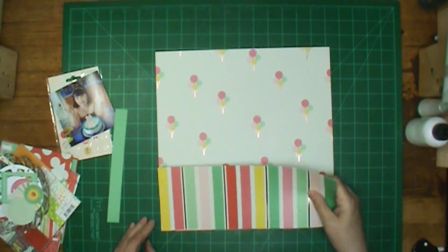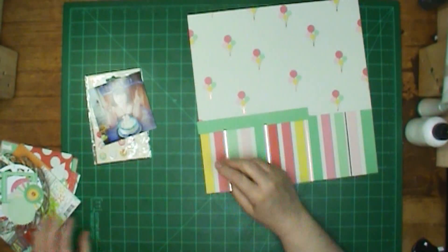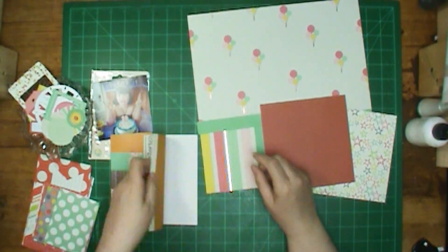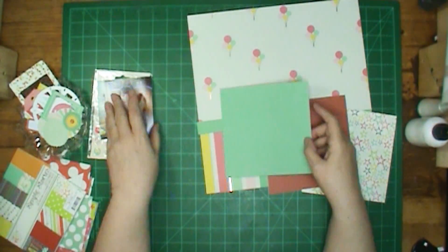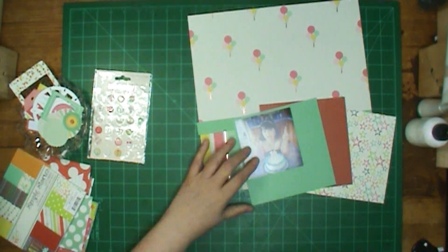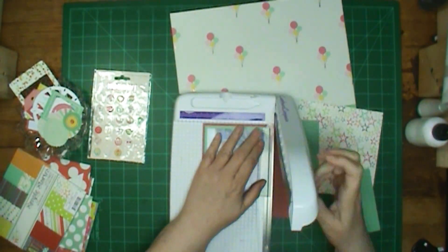I'm using Hooray. It is a paper pad from My Mind's Eye, and I think a couple of other things in that pile are Hooray also. But then I have Simple Stories mixed in with it. The colors went together so great.